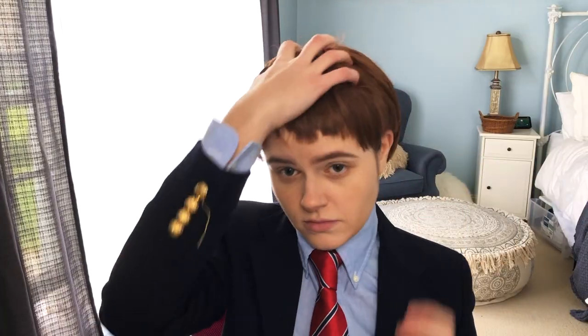dry shampoo. [Skit] "Trouble with your wig, Hastings?" "I actually have a scalp condition."